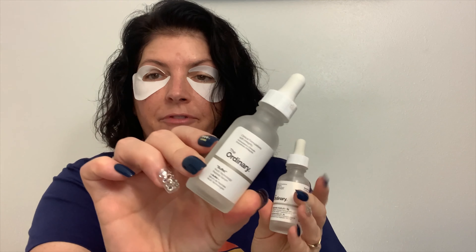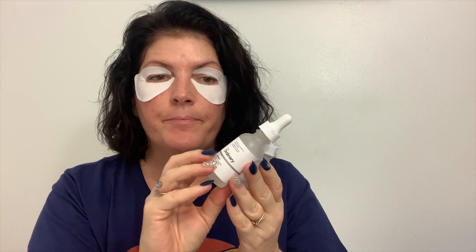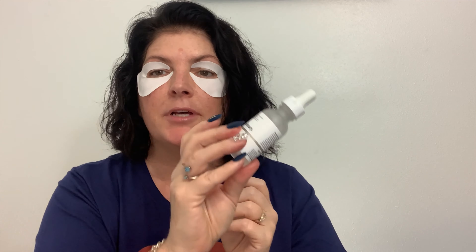Let's do a little Ordinary, shall we? I have the Hyaluronic Acid and the Buffet with the peptides. I think I bought the Buffet — there's another one that comes with copper peptides. I bought that one, and I do like the niacinamide too. I do like The Ordinary line.